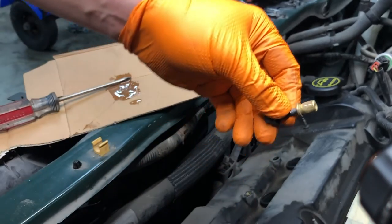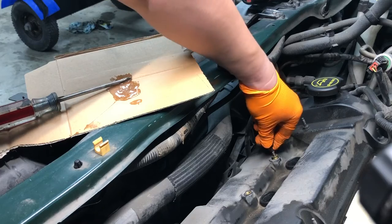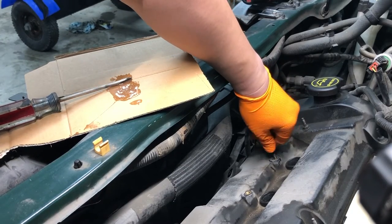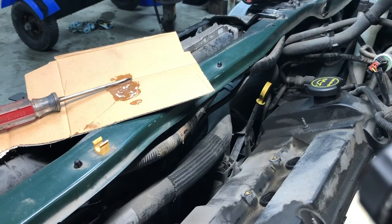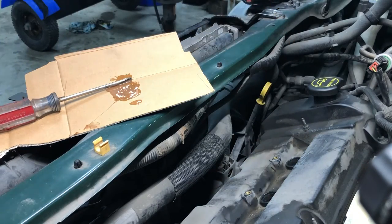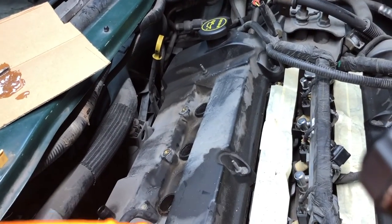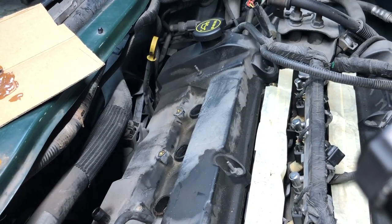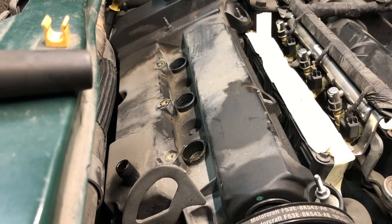With the hole cleaned out and dry, I insert the nutsert in, take the bolt out, and make sure no epoxy got into the threads. We'll let this cure for however long the epoxy requires. Once that's done I'll get back to you and we'll continue on and finish the video.